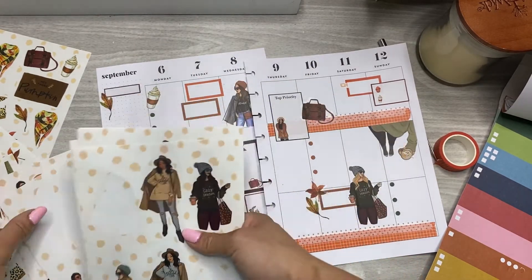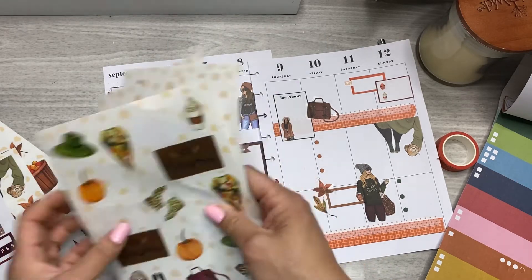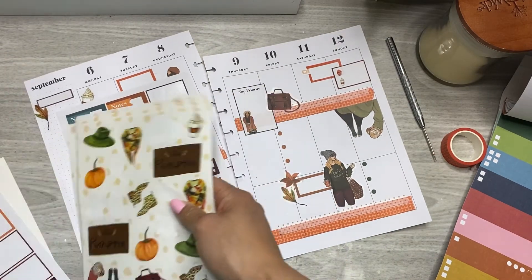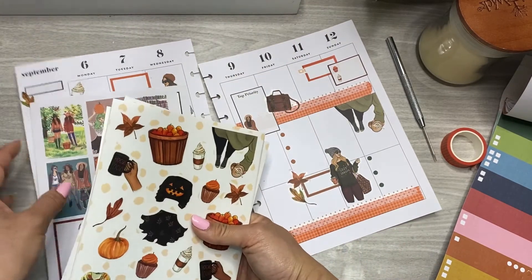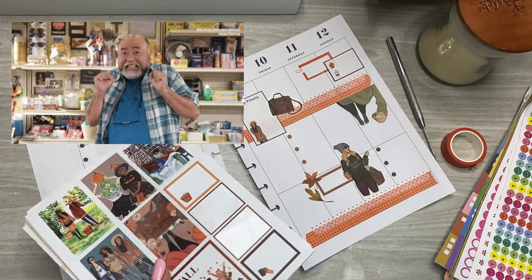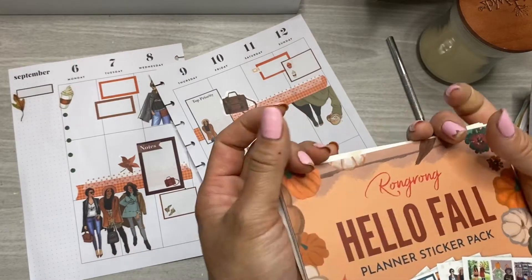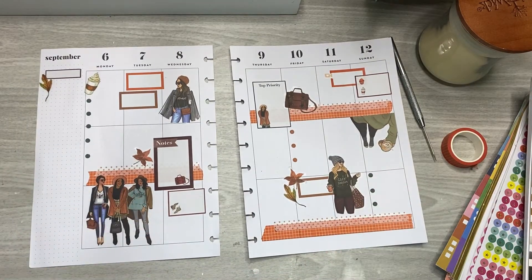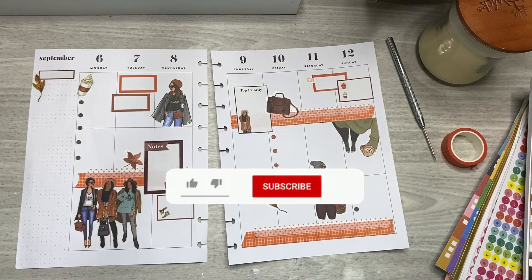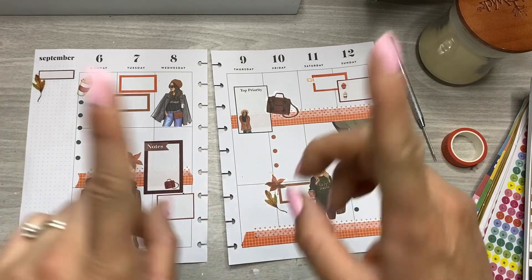I'm obsessed with these stickers. I had been begging Rongrong forever to do seasonal stickers — I know for her collab with the Happy Planner back in the day, that was one of her biggest sellers. So when she told her ambassador team this was coming, I literally squealed — like an audible squee. I'll link them below. Let me know what you think of this spread! If you liked it, give it a thumbs up, and I'd love it if you'd subscribe and hit the notification bell. Remember that you are enough — I'll see you in the next video, bye friends!